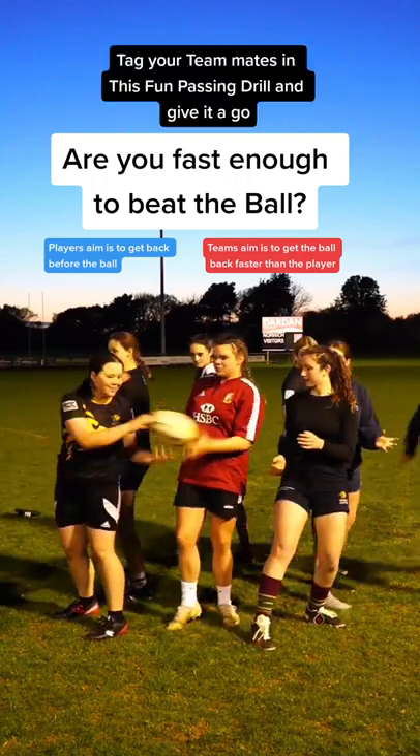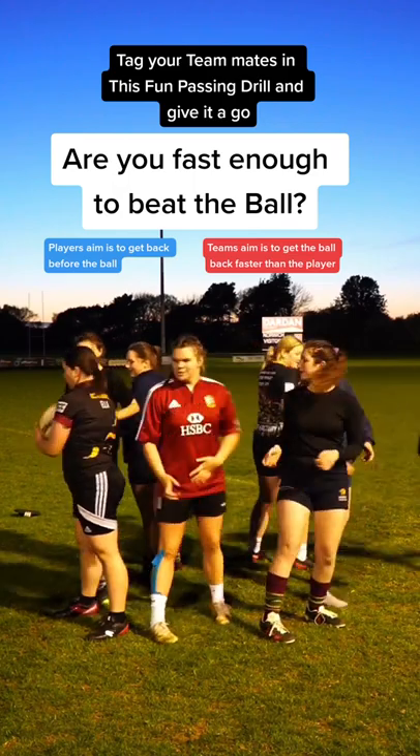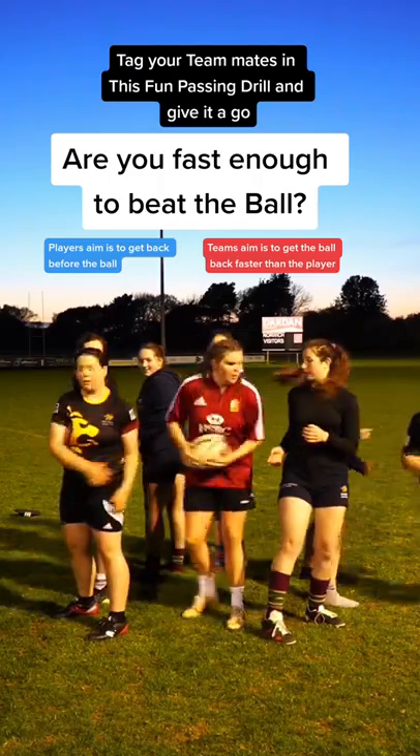If you get there in time, the player who just passed it moves on to the next play. Keep it continuous until you've beaten someone to the mark. What a game — great fun, excellent for warming up with.